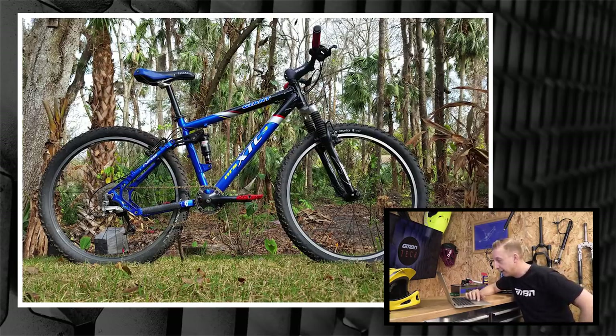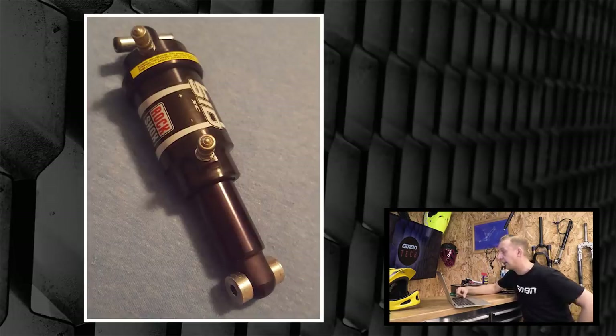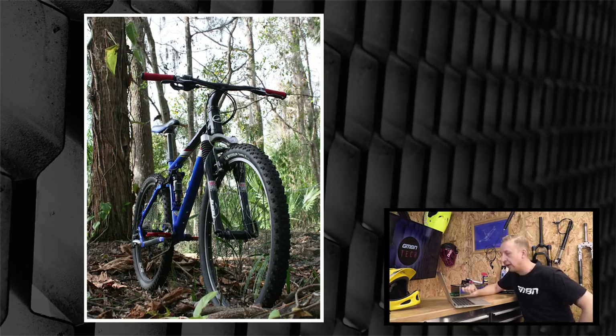Next entry is from Ryan Strombiki from Florida. He's had this 2001 Giant NRS XTC for about seven years as his first mountain bike, been riding it ever since. He recently converted it to 1x, which is smart for getting use out of an older bike. He had some problems with the RockShox shock — originally a RockShox SID XC, and he couldn't get a replacement seal for it. He's now got what looks like a Monarch on there. I might be able to get him a seal — if you fire a mail to hellotech@gmbn.com I'll see if I can hook you up. Nice to see you're still riding the bike.